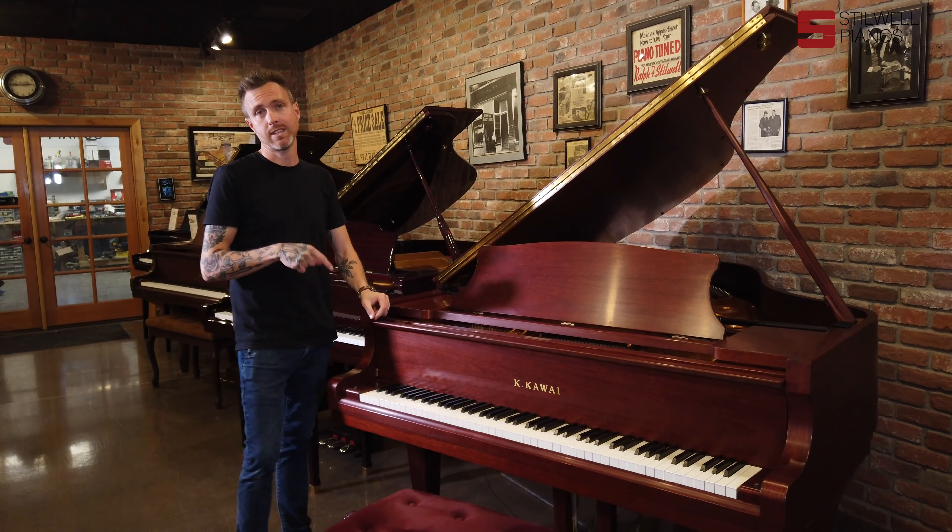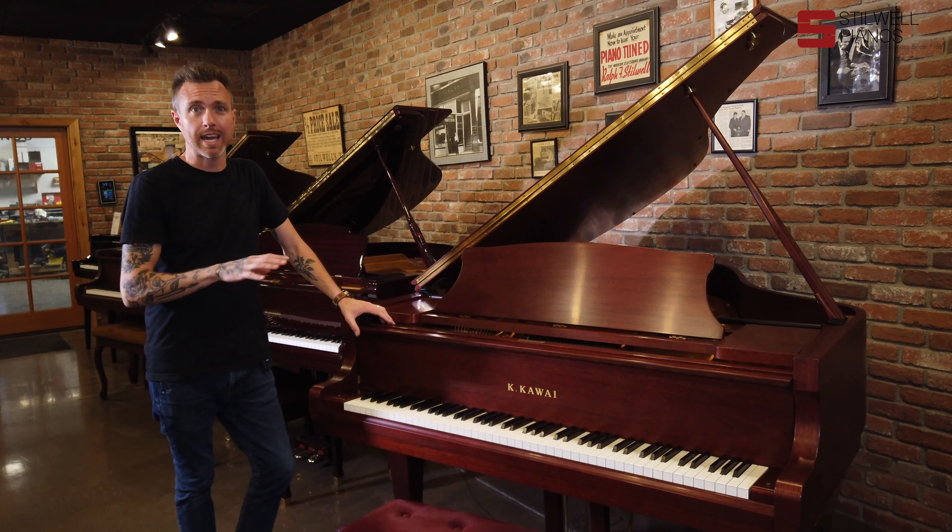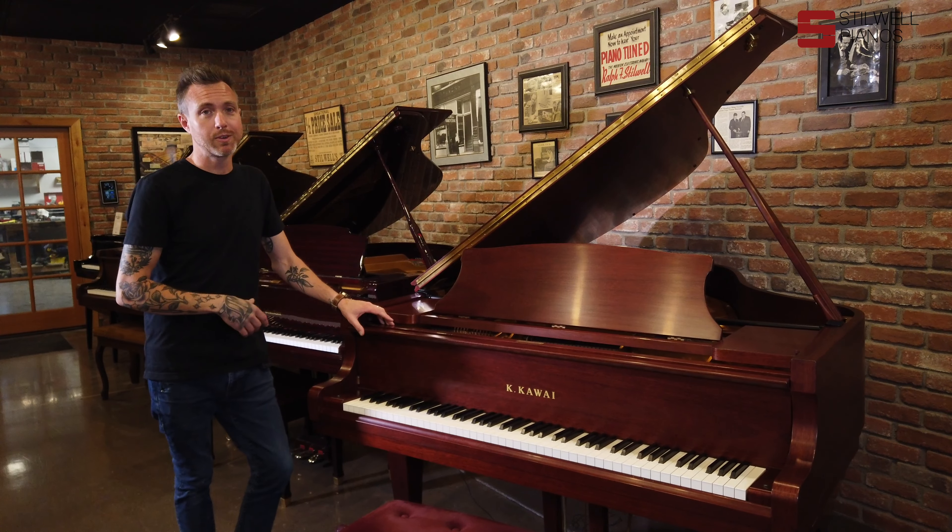Another thing about this piano is the RX2 was their high-end piano at this time. It's now been replaced, but at this time this was their kind of Mac Daddy show-off piano — and it really, really shows.